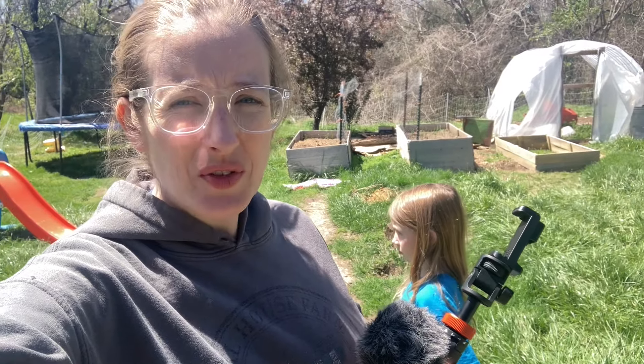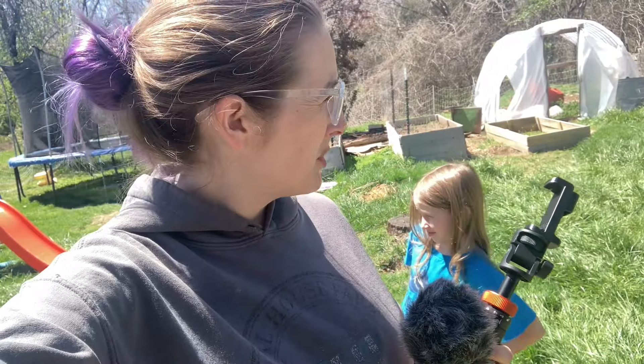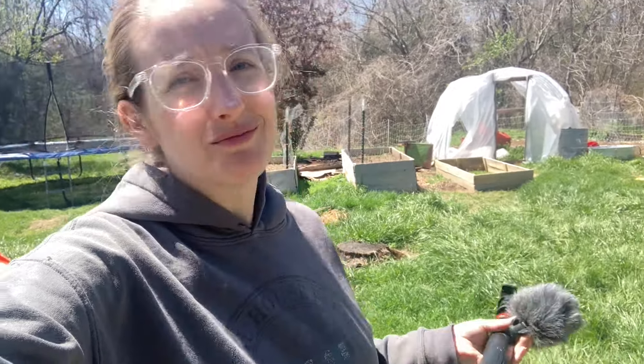Alright, welcome back to Teal House Farm. Got Ivy with me. We are going to be doing what I have put off to the last possible minute, which is get our strawberry raised bed — that one — ready for the strawberry runners that are coming tomorrow.